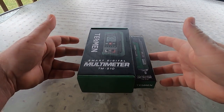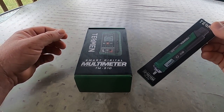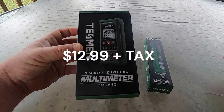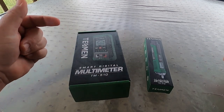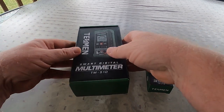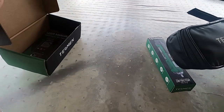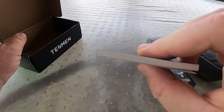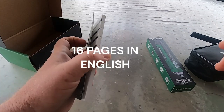They reached out and asked me to do a video and I said why not — I got these for free. The NCV tester retails for about ten to eleven dollars and the meter about twenty to twenty-five dollars on Amazon — links will be in the description. I've already opened these, so this is not necessarily an unboxing. It does come with a manual — it's a little thick, but that's because it's in several different languages, about 16 pages covering basic operations.